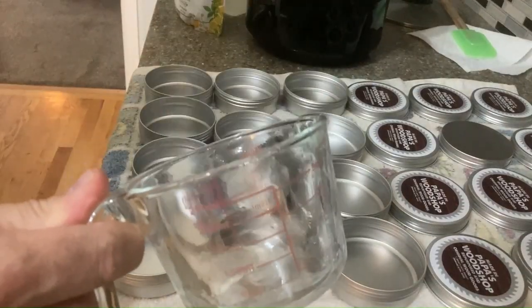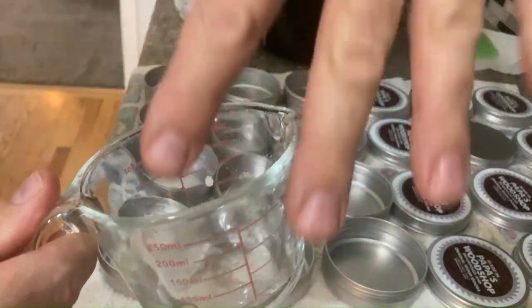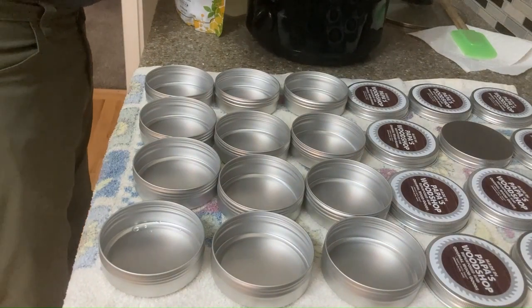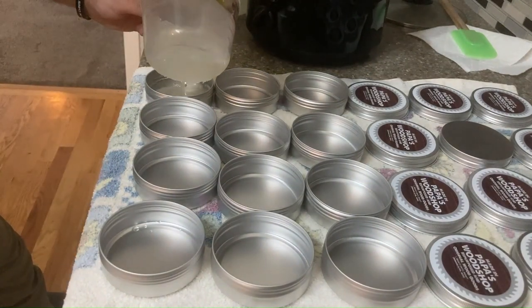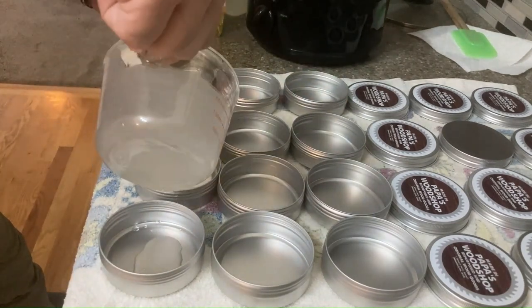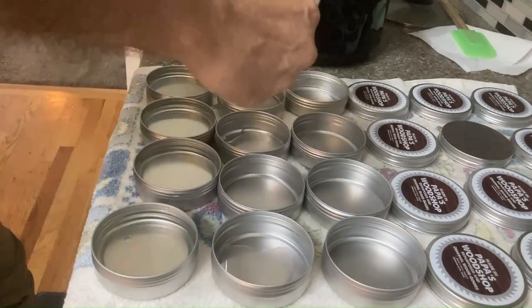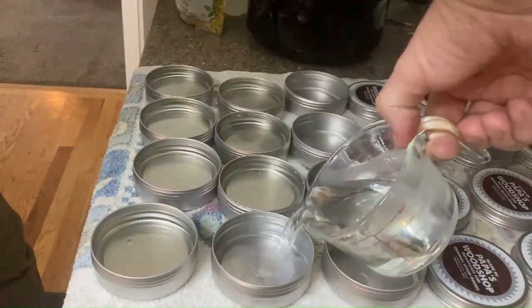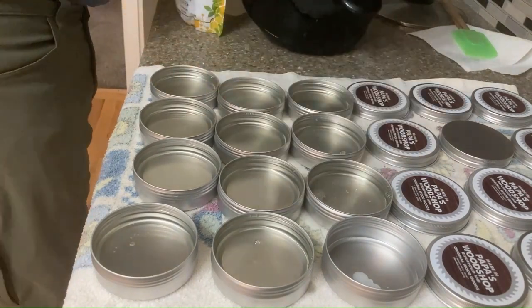Are you going to pour? Two, three, four — you don't know how many that will fill. You're just going to get a bunch in there. Now, very clever though, that you're letting the drips fall into a container behind so the liquid doesn't get all over the towel and the bottom.